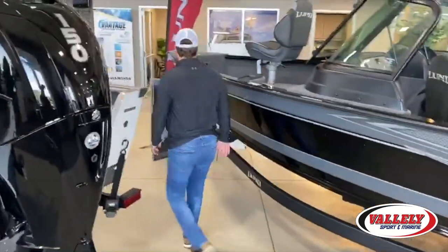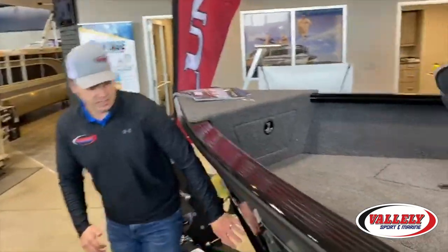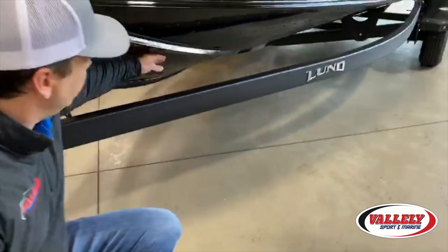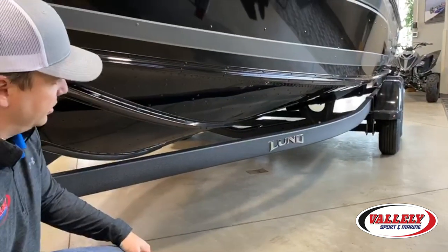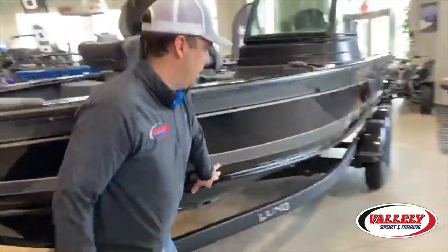One thing you might find hard to see is the coating on this trailer — it's more like a Rhino lining on a pickup bed rather than a painted finish, which helps with rock chips. Also on the front end of the hull, Lund has multi-chines to roll water off the sides, and a full side spray rail extruded on the aluminum, all riveted on — giving an extremely dry, stable ride on the Lund 2020 Impact.